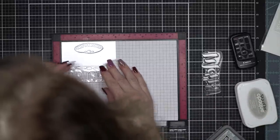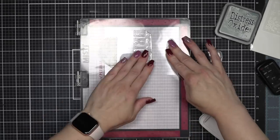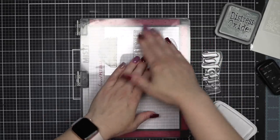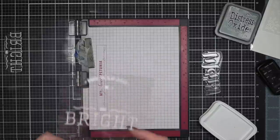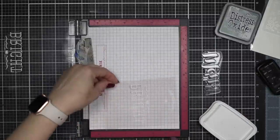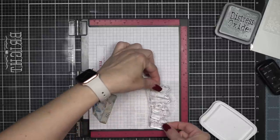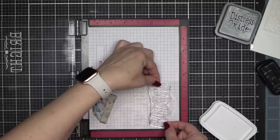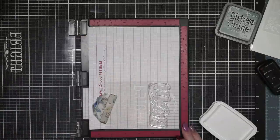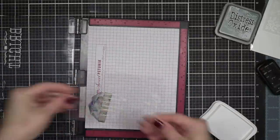Using my favorite Stazon cotton white ink on the acetate, we are going to stamp our card. For the first one, I'm using the phrase 'may your days be merry and bright,' and I'm simply fitting together the different components to build my sentiment. Using a standard Misti, I'm able to put part of the greeting on one side and the other on the other side of the Misti.